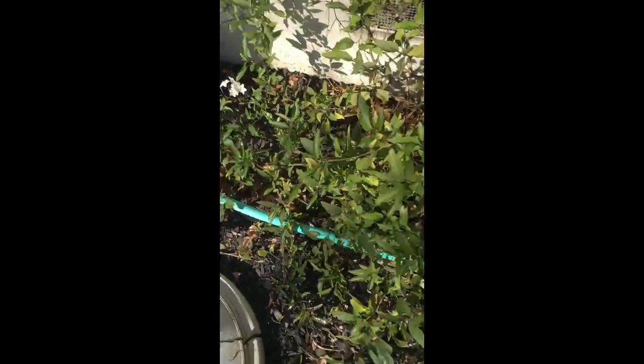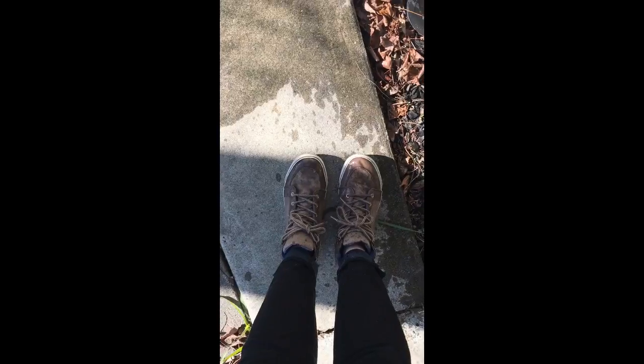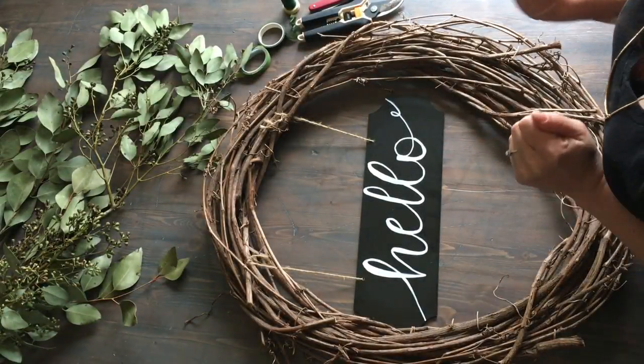Look at those cute little flowers that are growing — oh my gosh! I got my shoes a little wet. Guys, it's January in the northern hemisphere and I have flowers growing in my yard. California is so great. The eucalyptus is dry and we're ready to go.